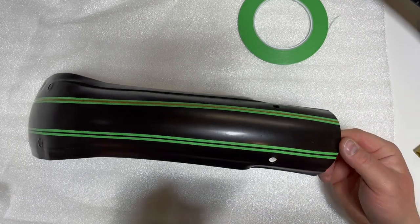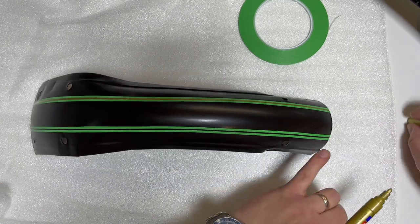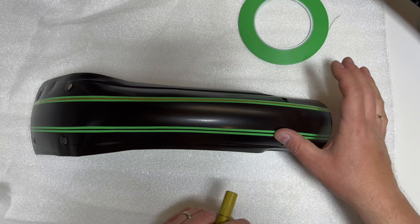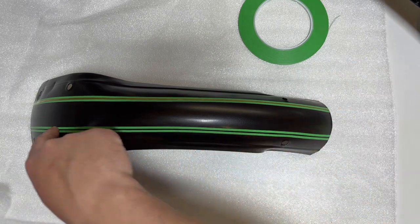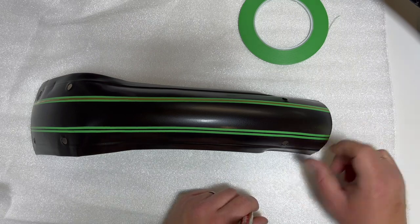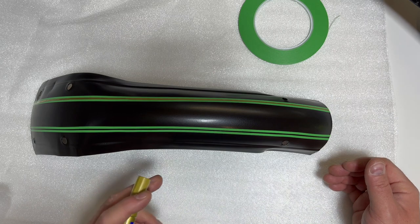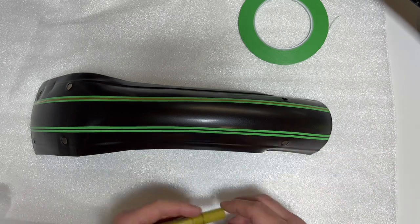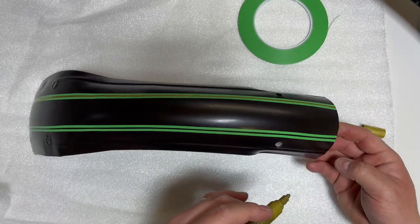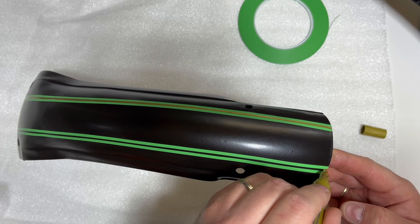Just remember: be careful, take good time to put the masking tape on, and make sure it's sitting tight all the way. Take your time — spend a good 10 to 15 minutes if you need to put it on nicely, because once you've made the line it's going to stay there. Spend the time on the preparation; that's what's going to give you the nicest result in the end.